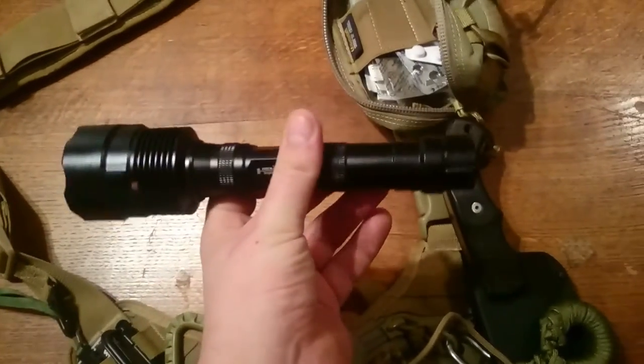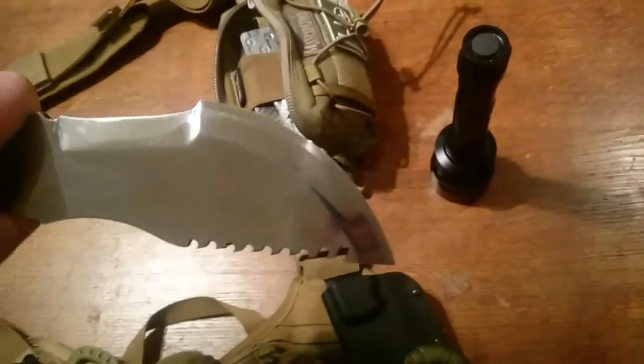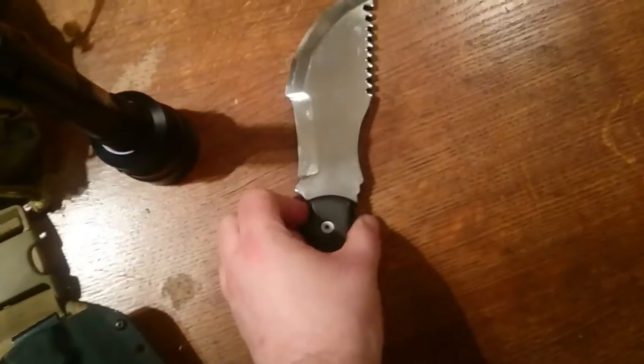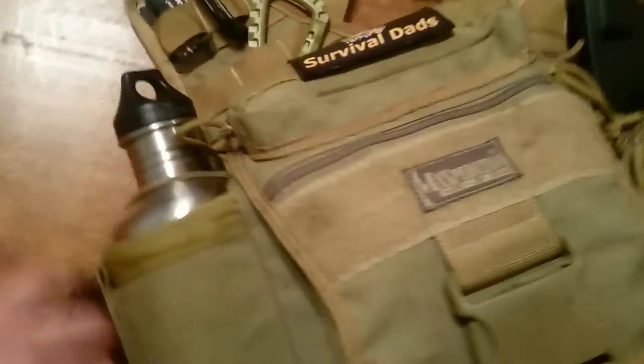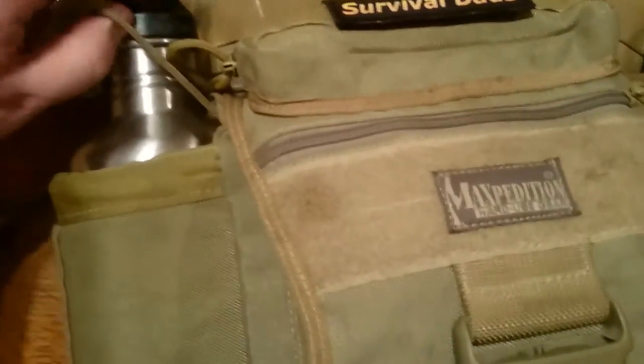On the side I have a nice big torch. I have a Tops Tom Brown Tracker — that's my main go-to big bush knife. I also have a 1.1 litre clean canteen bottle, and a 1 litre steel cooking pot as well.